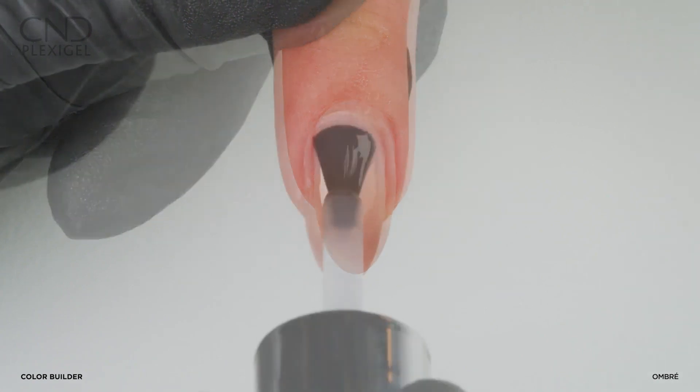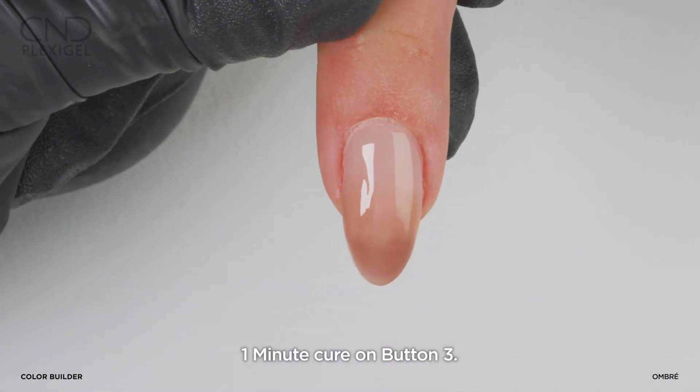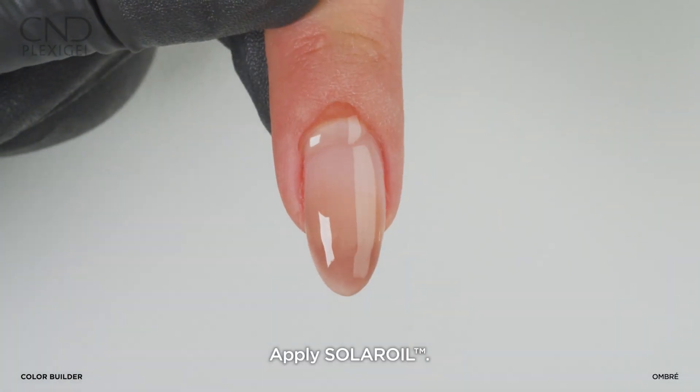Clean the nail. Finish with protector top coat. Cure on button 3. Clean the nail and apply a drop of solar oil.